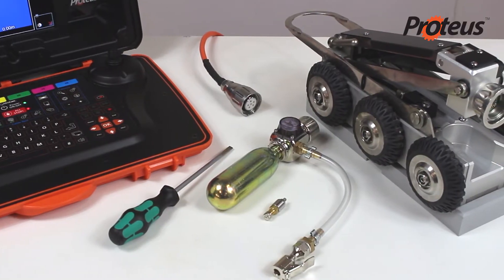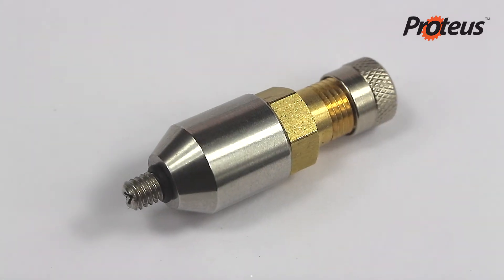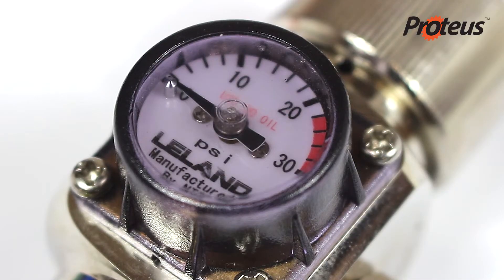This Minicam video demonstrates how to pressurize Proteus products. Before use, it may be necessary to pressurize the crawler and camera. The pressure within each of the modules must be checked before the inspection begins.